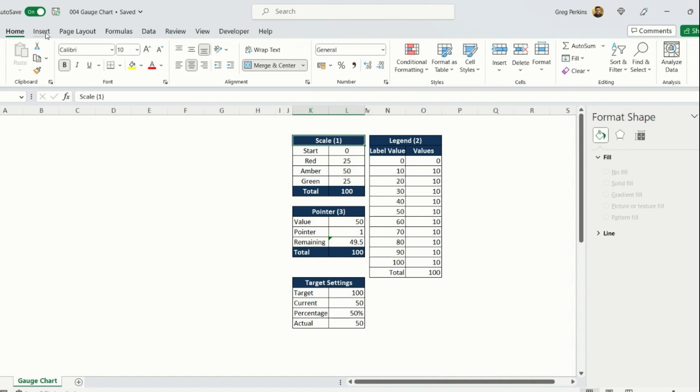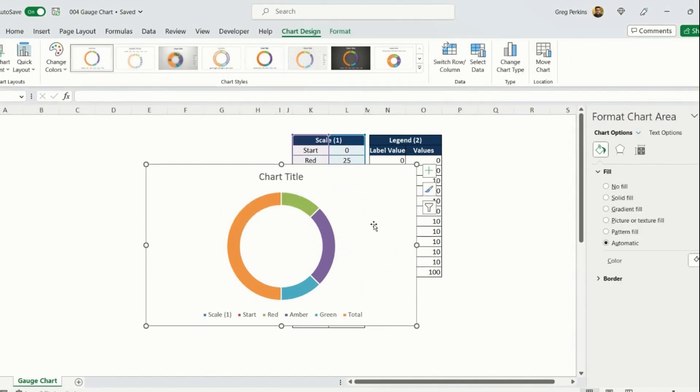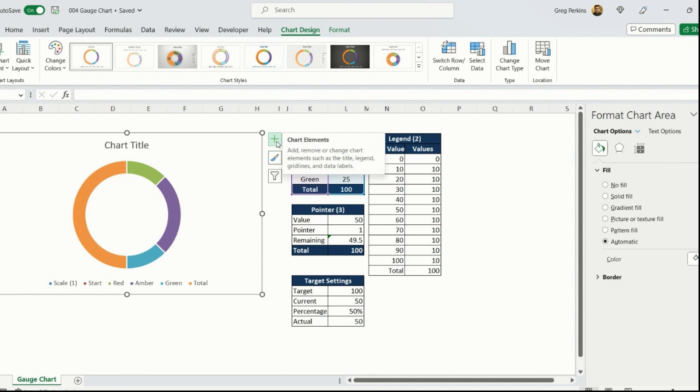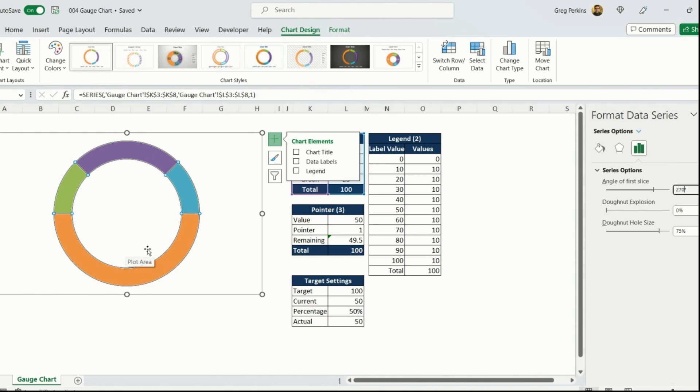The first thing we're going to do is go up to the ribbon, go to Insert, then Charts, and insert a donut chart. This is picking up the scale information. I'm going to go to Chart Elements and take off the title and the legend. Then I'll right-click the donut chart, go to Format Data Series, and change the angle of the first slice to 270 degrees — that will flip the donut chart around on itself.